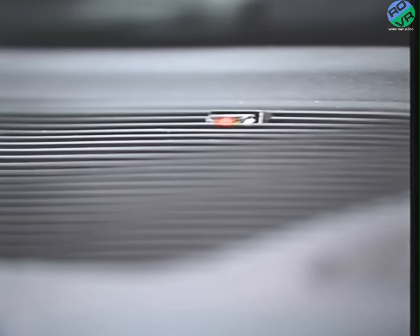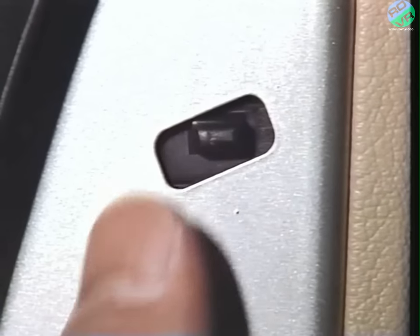Do you have the factory-installed theft deterrent system? Yes, I do. The double lock system activates the DWA alarm. When you double lock, the LED indicator on the dash lights up, and you're all set. The only other feature of the central locking system I use are the child safety locks on the rear doors. Push the lever into that position, and the kids are safe. I can open the doors from the outside after I've parked.